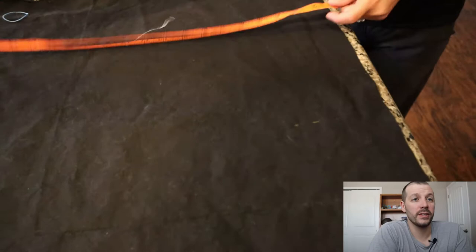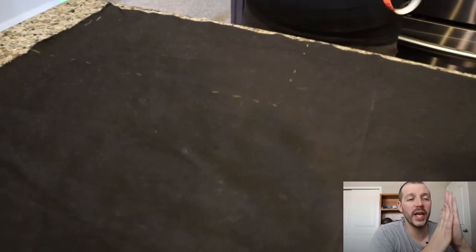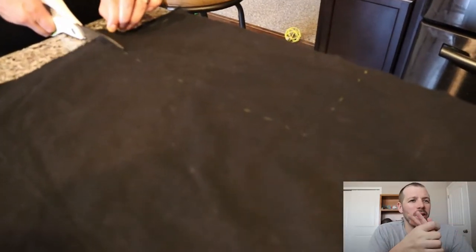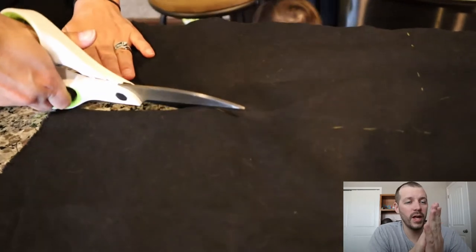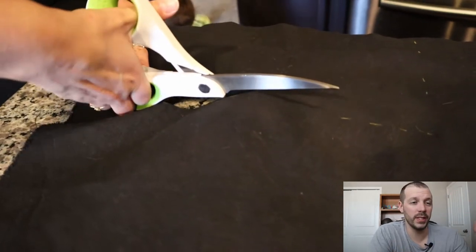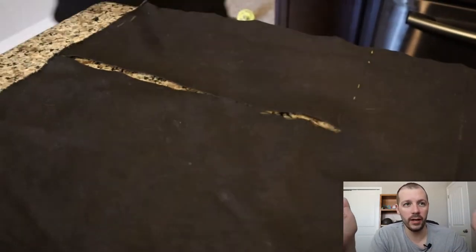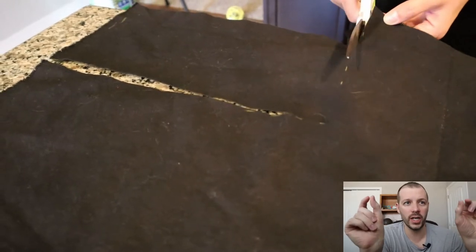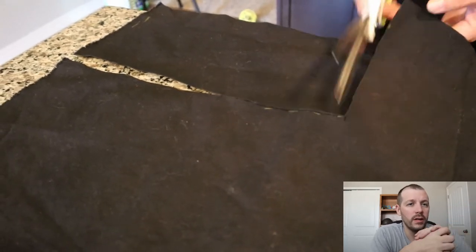First thing we did is measured out each piece of cloth for the cornhole bags. You can do two separate pieces at six and a half by six and a half inches and sew them together, but we thought — why not just create a rectangle that you fold? That way there are fewer sides to sew. So we cut it six and a half inches tall by 13 inches wide. The bag ends up six by six, but you want that quarter inch on each side for the stitching.